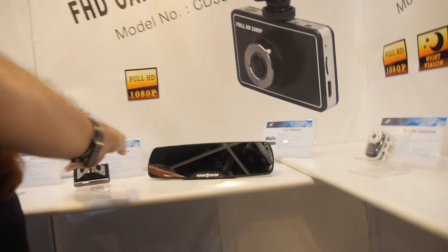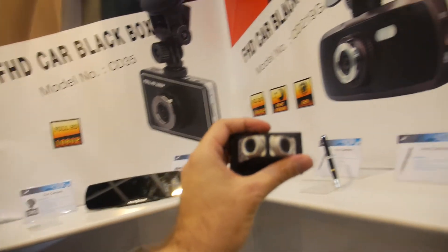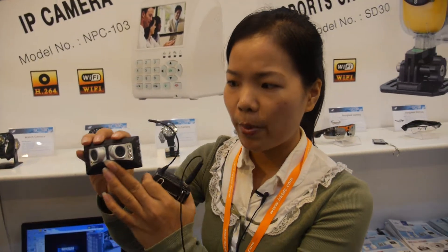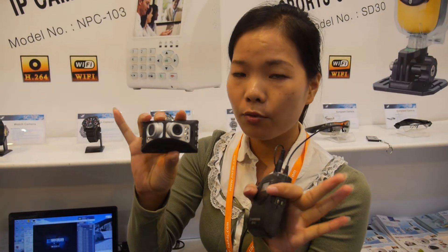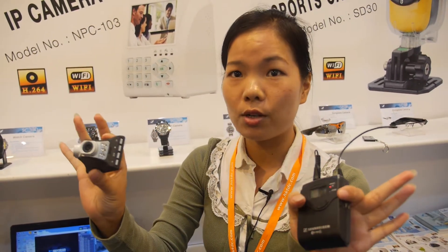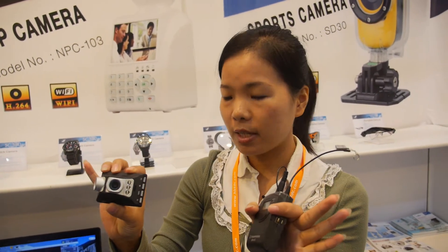How about this dual camera for the car? Yes, this is a dual lens — the two lenses make a wide view angle of 200 degrees. The two lenses are built into one video to make 200 degrees. So you're automatically making a very wide video. Yes, very wide. How much? The price is around $40 US dollars.